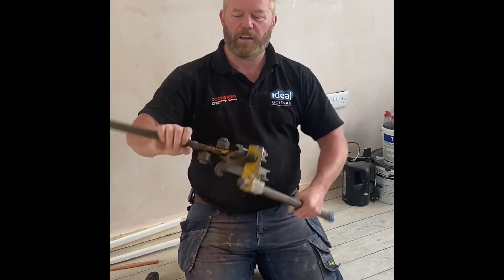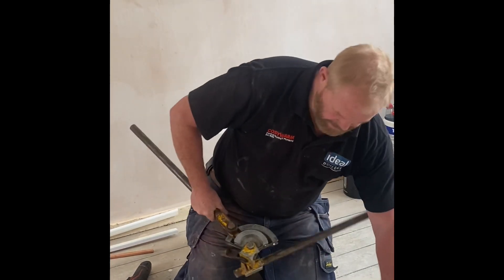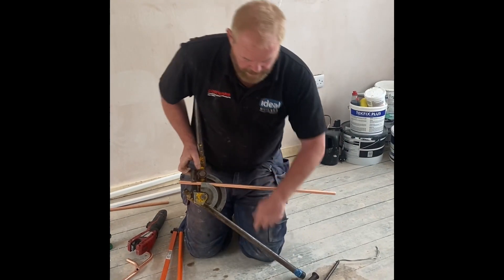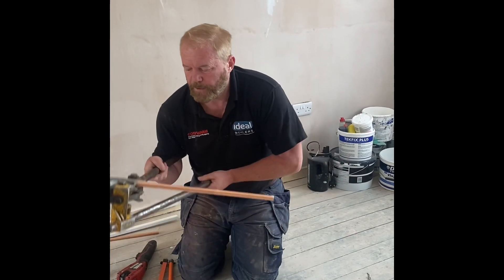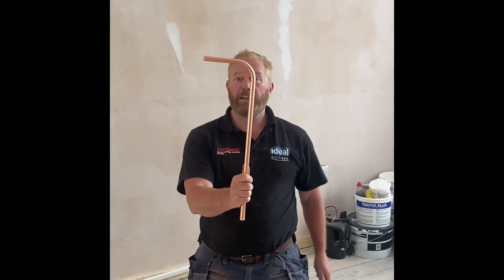So a Trusset Hillmore bender — I've had this one for probably about 30 years. Basically it's 15mm. You put it in there, clip the guide over, put the former in, and do your next degree bend. There you go.